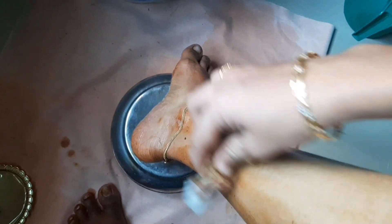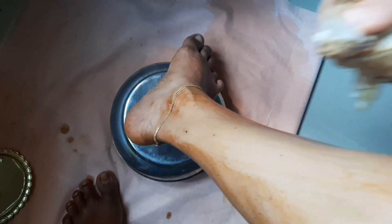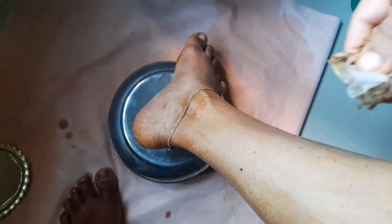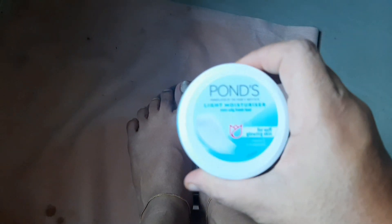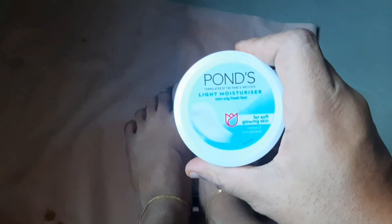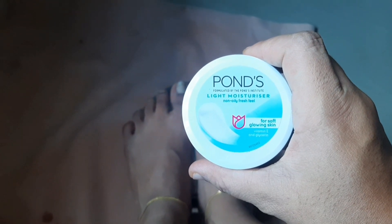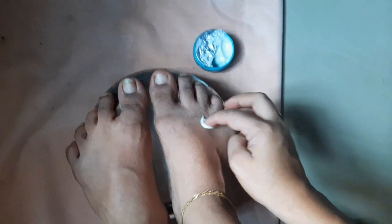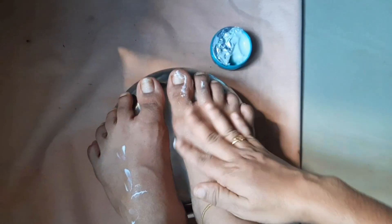You need to remove your foundation. Use 2 to 3 strokes — remove the brush, apply the brush.